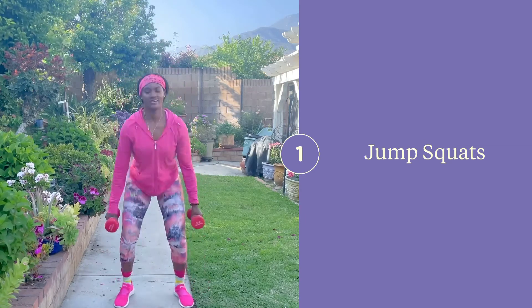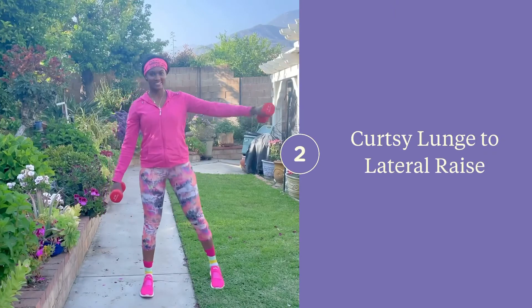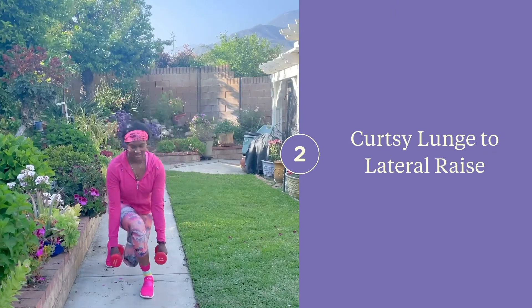For the lateral raise, make sure that your hand does not go above the height of your shoulder. And for the curtsy lunge, keep your hip, knee, and ankle in alignment.